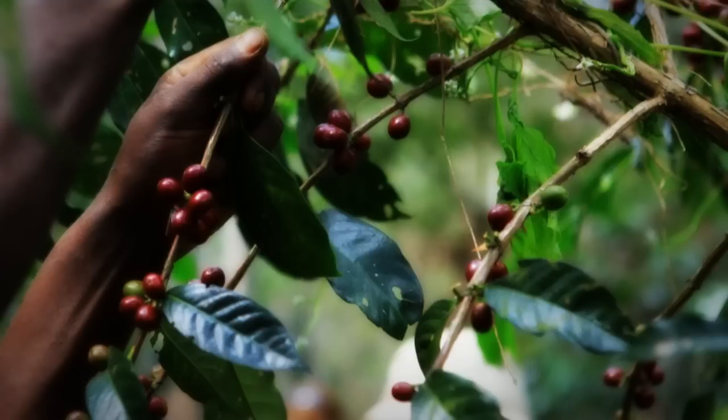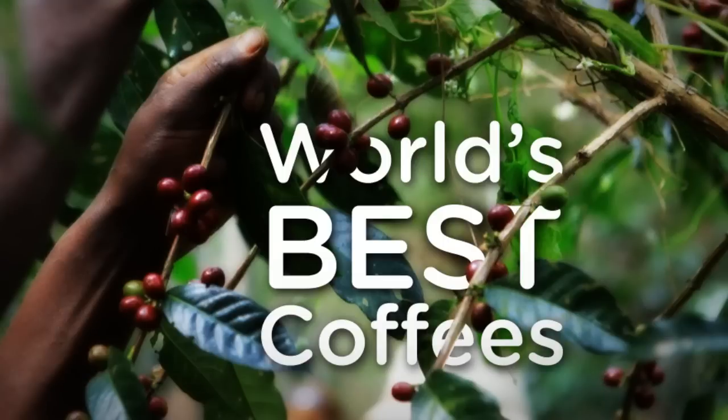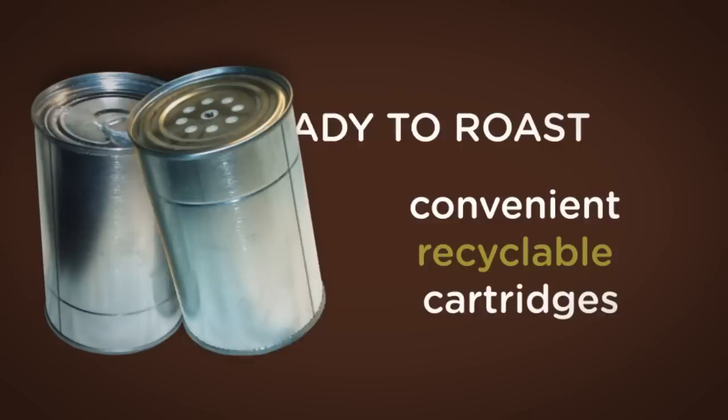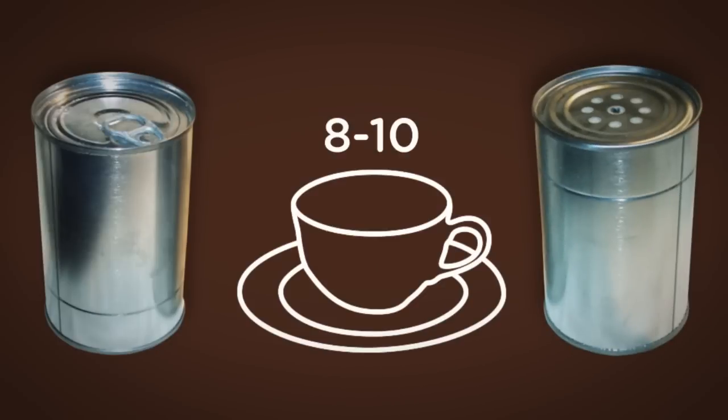Our experts select the world's best coffees. Your favorites come ready to roast in convenient, recyclable cartridges. Each is filled to make 8 to 10 gourmet cups.